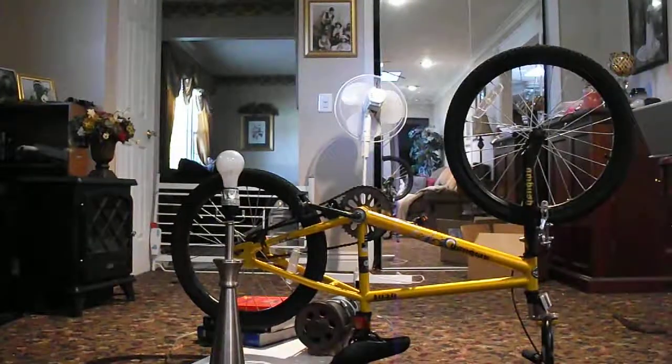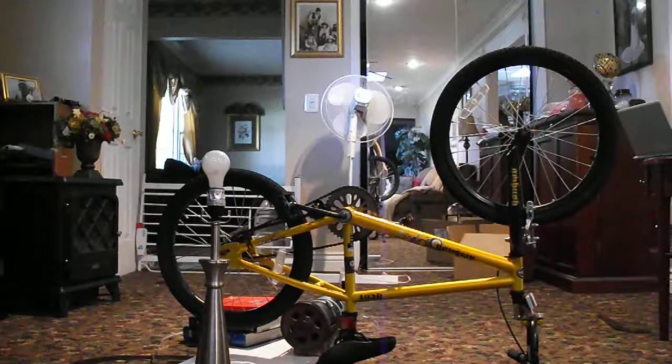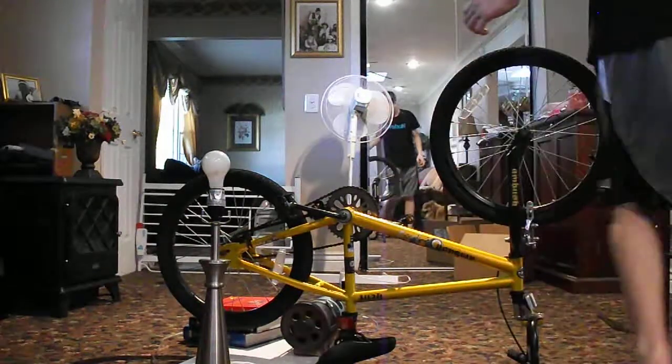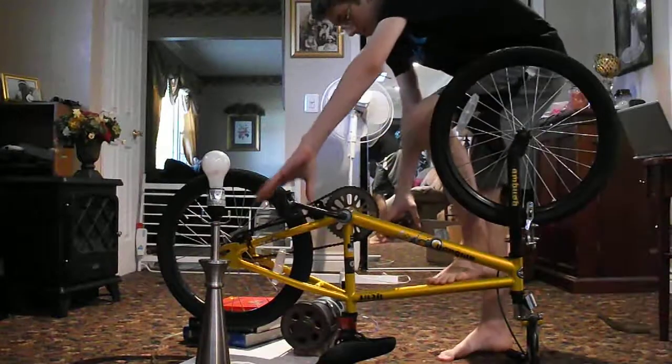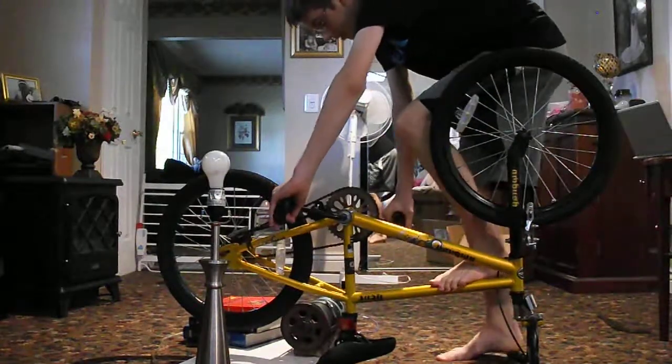I'll show you it powering a fan and a light bulb. Let me position the camera. Okay, so the first thing we're going to power is a 75-watt light bulb. Here I go. I'm going to just put my foot on here. I know I don't have shoes, but whatever — I'll be fine.